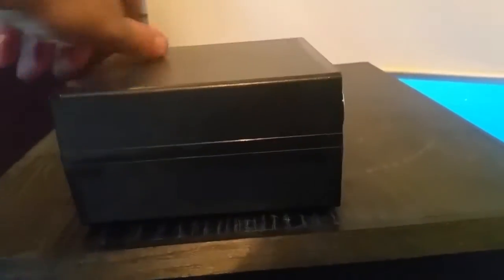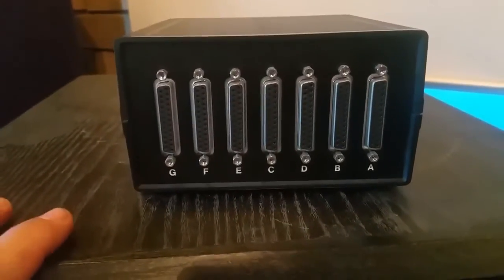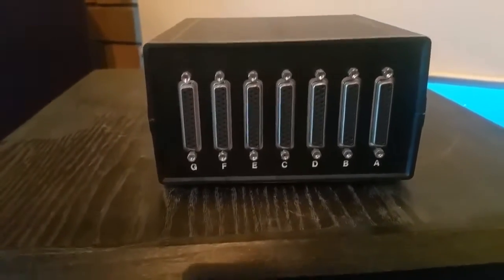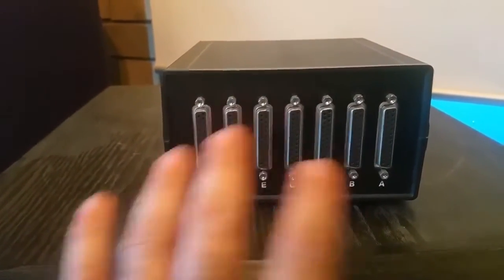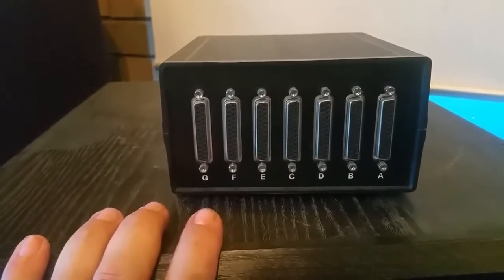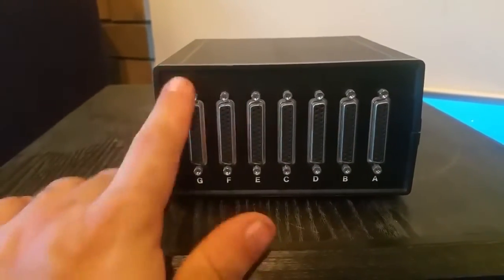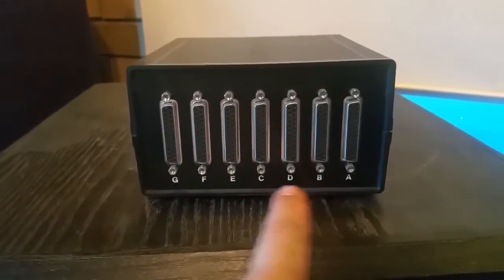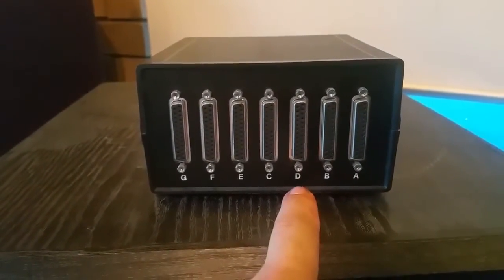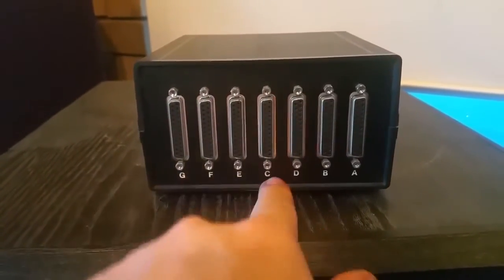On the back — and as I said, it's a pretty plain box — you'll see we have 7 DB-25 female plugs. The good thing with this is it accepts both DB-25 and DB-9. You have 6 inputs labelled A, B, D, E, F, and G, and C is your output.